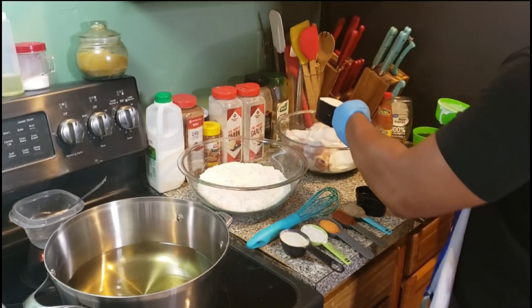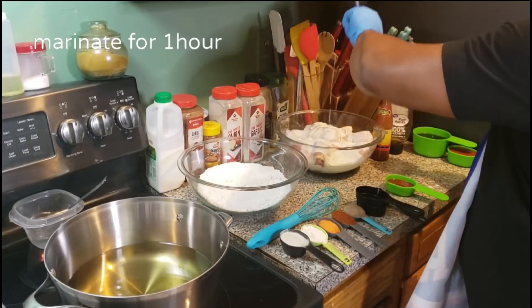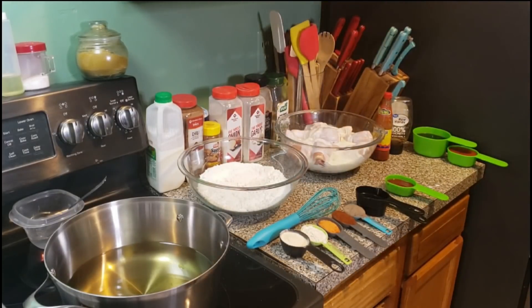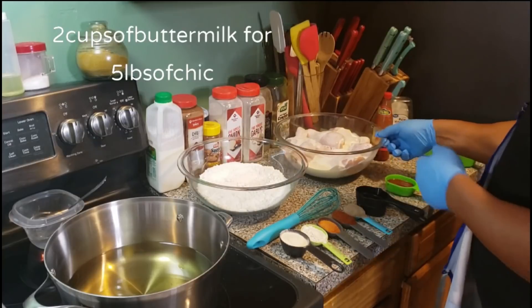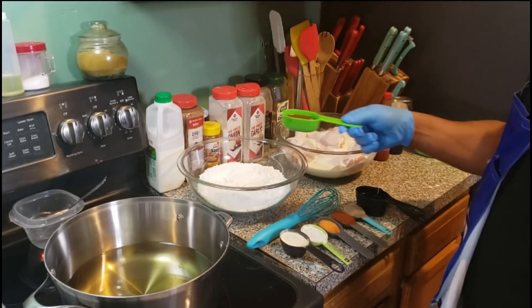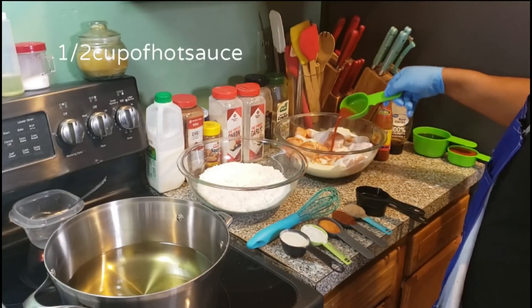Now this is what I'm making for the marinade. That's what it's going to marinate in for one hour: two cups of buttermilk, one-half cup of Louisiana hot sauce, and we're going to use one-and-a-half tablespoons of Saison seasoning. We're going to mix it in and let it marinate for one hour.